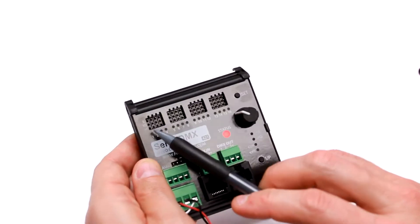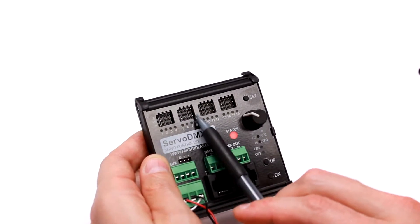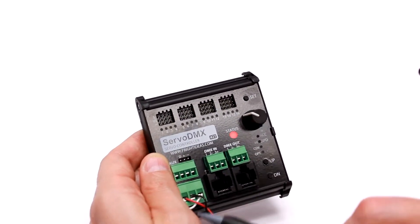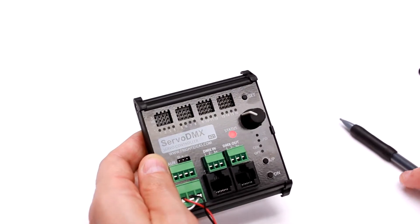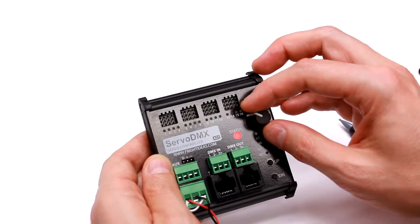There are 16 servo outputs. The unit can be purchased in 8, 12, or 16 output versions, and it can be upgraded later using our software if you'd like to.